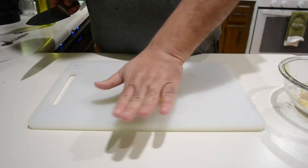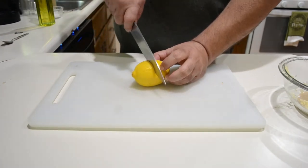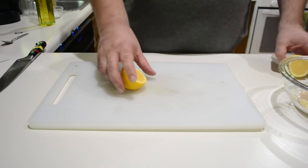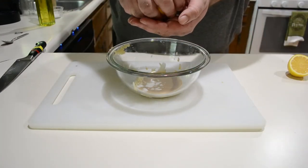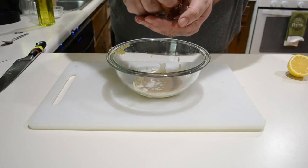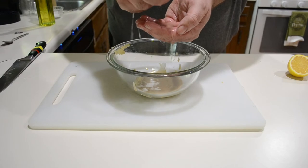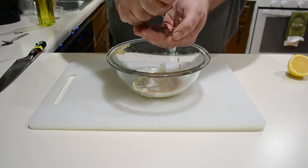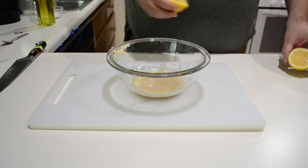Next we're going to juice one lemon. A trick to get as much juice out as possible: before you slice it in half, go ahead and roll it while applying some pressure — this will loosen up a lot of the juice from the pulp. Then just squeeze it directly in. You can use your hands or get yourself a little strainer; either works fine.